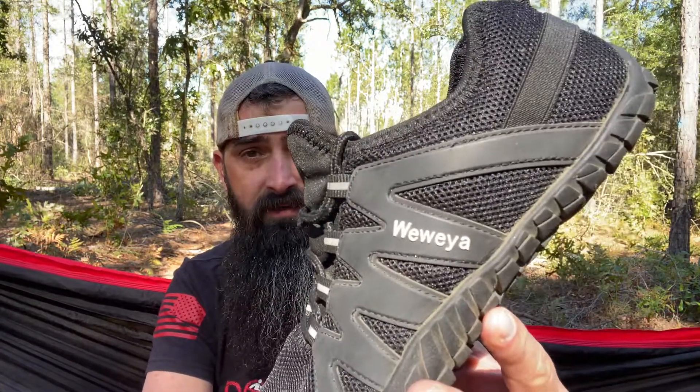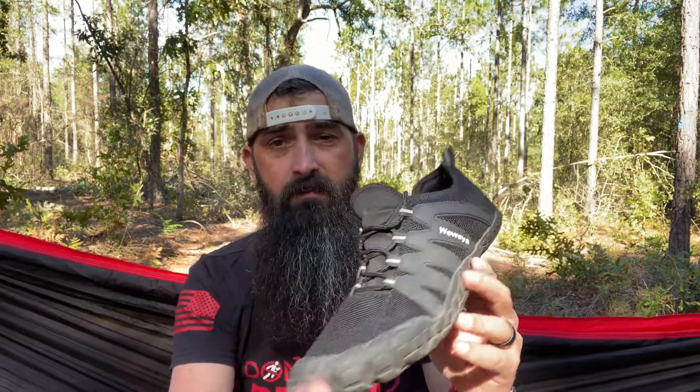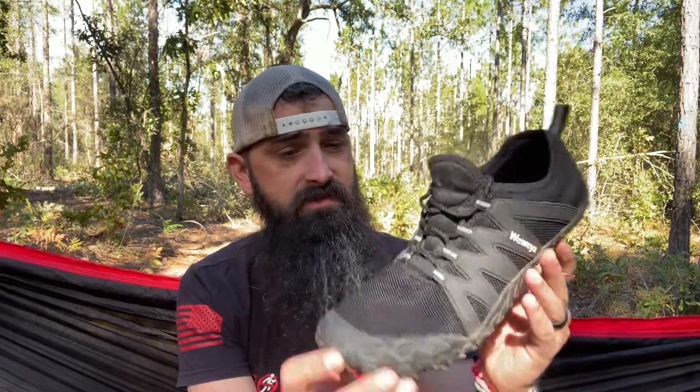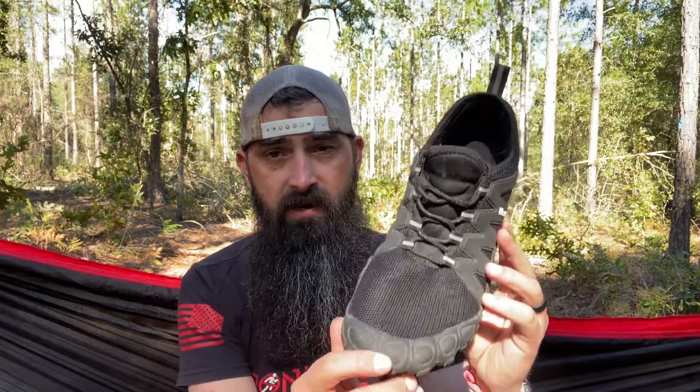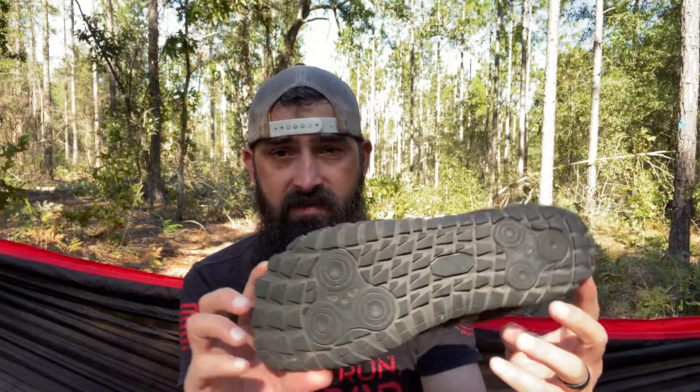Now like I said in the beginning, I don't think I've ever talked about a shoe on my channel. But this one I picked up on Amazon. It is the — I know I'm going to butcher it — Weweya. This is a W-E-W-E-Y-A. This is a barefoot minimalist shoe. I picked this up on Amazon. It's a Chinese brand. Nothing fancy.